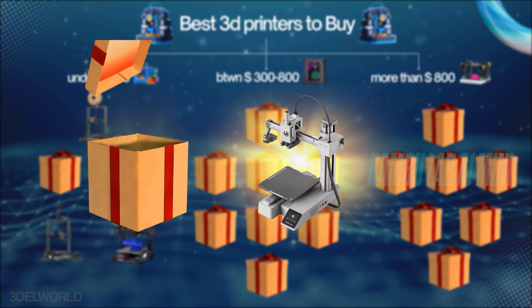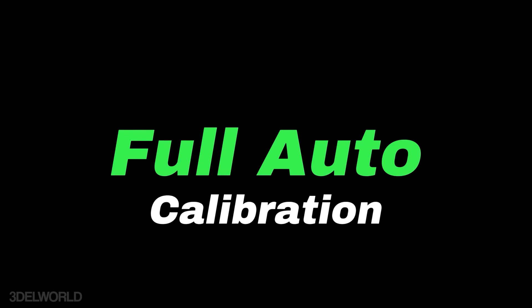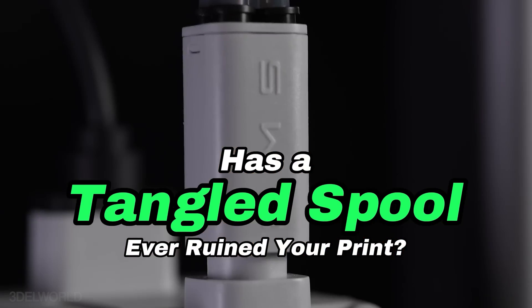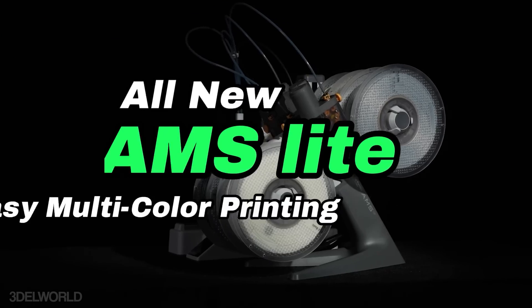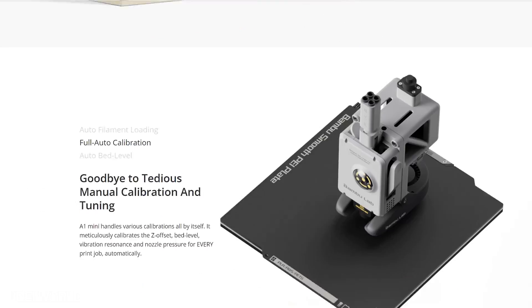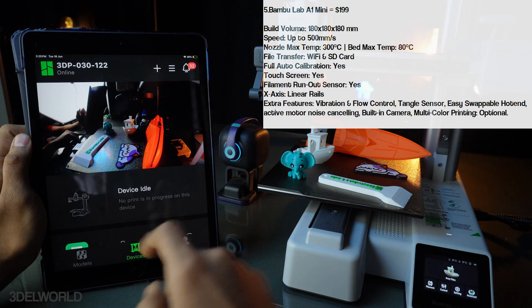Next is the Bamboo Lab A1 Mini, a compact, feature-packed entry-level printer rivaling high-end machines, with full auto calibration, flow control, and speeds up to 500mm/s. Its build volume of 180x180x180 is versatile for most projects, and advanced features like filament runout sensor, tangle sensor, active motor noise calibration, and Wi-Fi control ensure a seamless experience. What truly sets it apart is its multi-color printing capability when paired with the AMS Lite unit. It has a smaller build volume, but the feature package is worth the price. This is currently my personal favorite compact 3D printer.